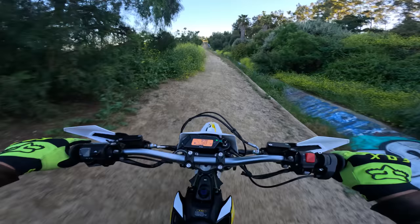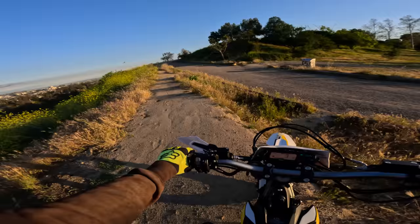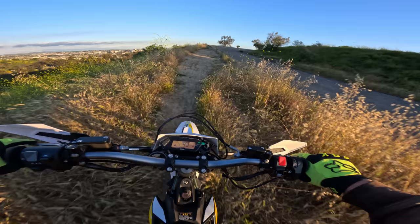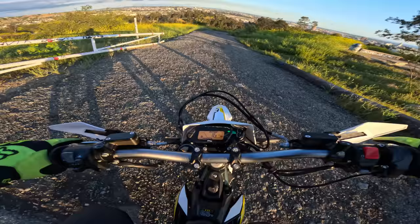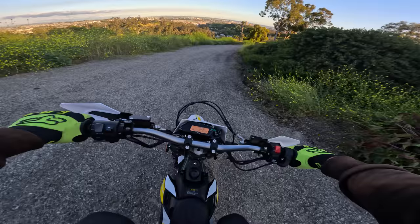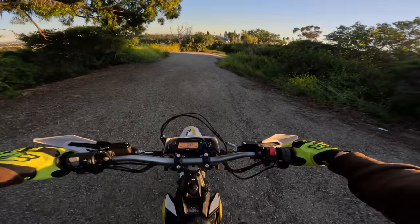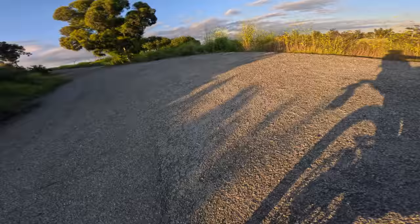Oh my goodness, I'm in love. I don't really know how to describe this besides the fact that it just does what you want it to do — and more importantly, does what you expect it to do. Because sometimes you hit the throttle on some of these bikes and it just jolts you — you don't want that. You want to be able to ease into it, exactly how you know... this bike is crazy.